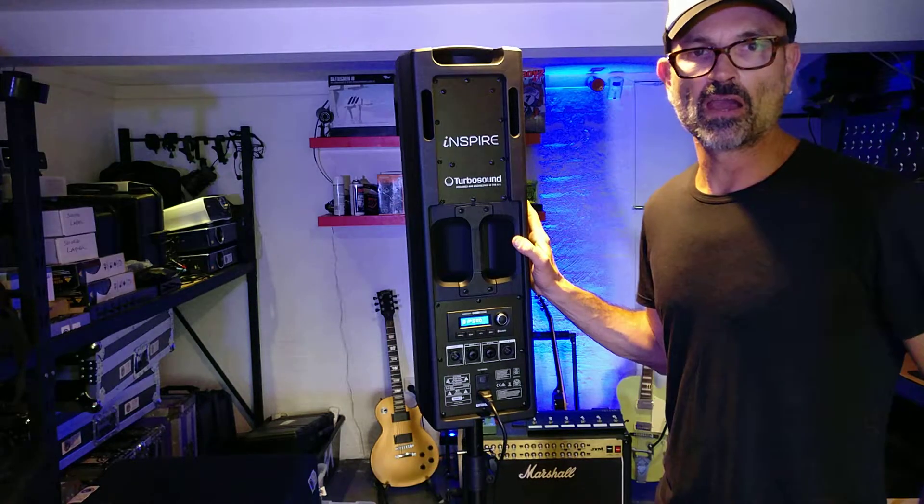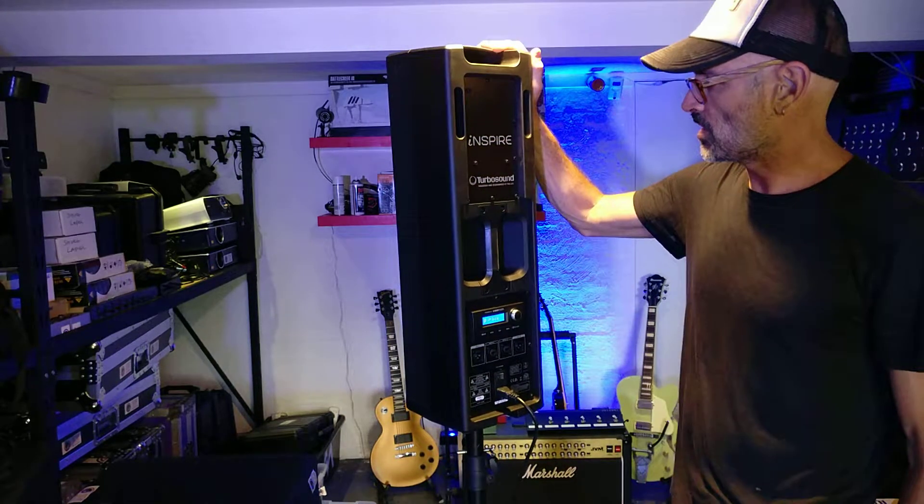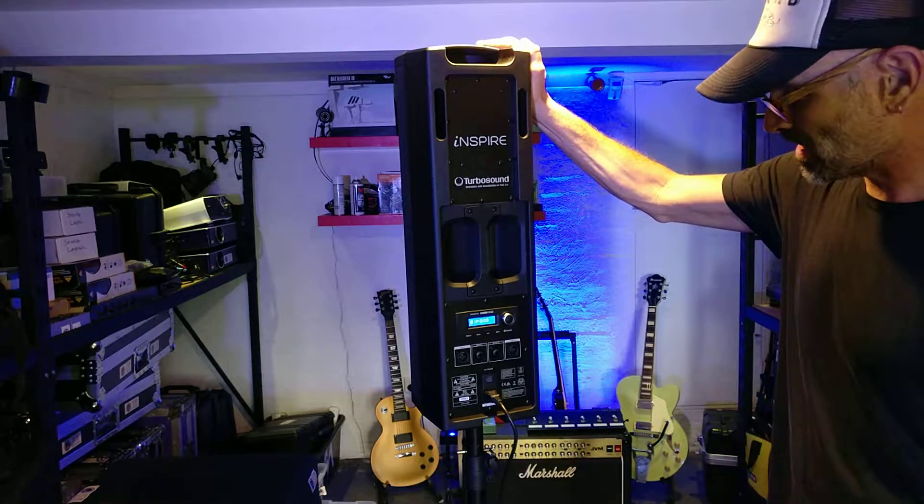Hi, this is Joel from Northern Beaches PA Hire, and today we're looking at the new TurboSound Inspire IP300.